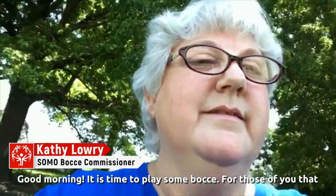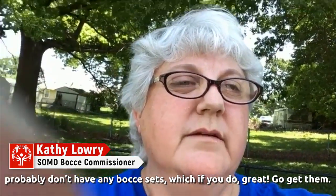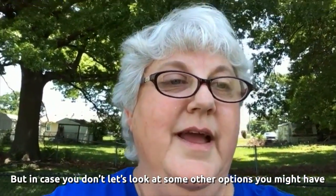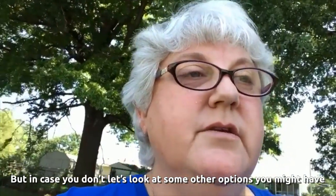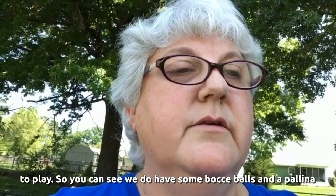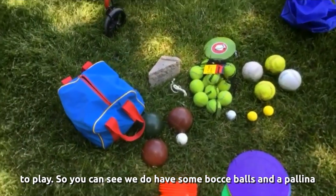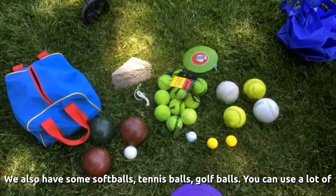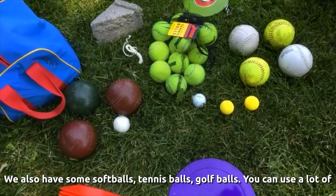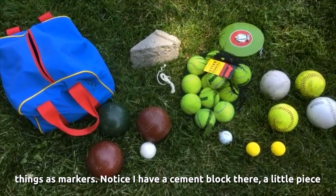Good morning, it is time to play some bocce! For those of you that probably don't have any bocce sets — if you do, fabulous, go get them — but in case you don't, let's look at some other options. We do have some bocce balls and a polina, but we also have some softballs, some tennis balls, and some golf balls.